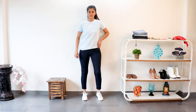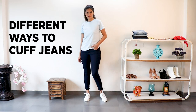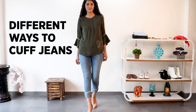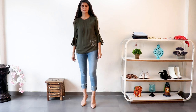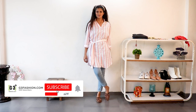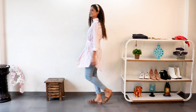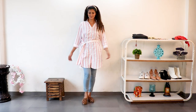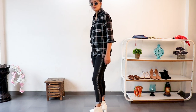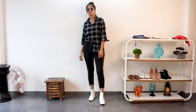Hi guys, welcome to our channel g3fashion.com. This video is on wearing your jeans by folding or cuffing them in different ways, which are back in trend. We'll also be giving you some different jeans looks with the same folded styles. If you're new to the channel, don't forget to subscribe — we have more videos on styling. If you want more videos on casual fashion, let us know in the comments below. Now without further ado, let's move on to the video.